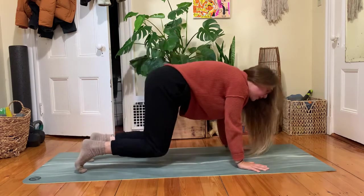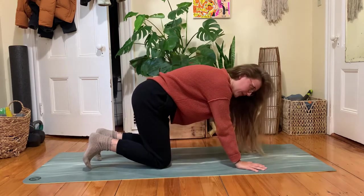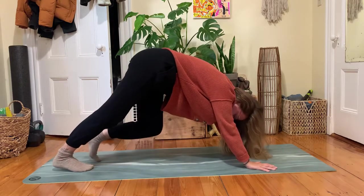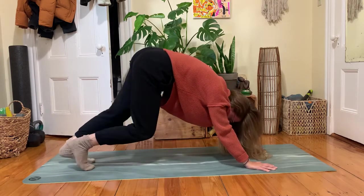Maybe for you today, tabletop shape is exactly where you need to be and that is where you pause. Or if you'd like, tuck your toes and lift your hips up towards the ceiling. Whatever variation you're finding, you might pedal out your legs or sway your hips side to side, or any movement you'd like to find here.